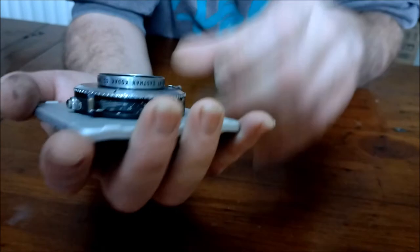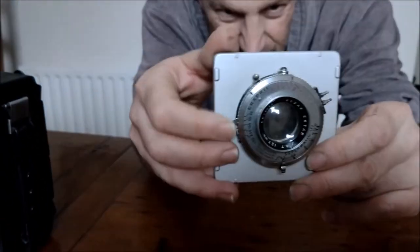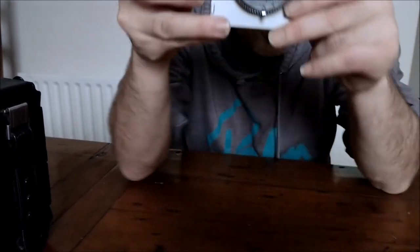There we go — this is another lens release here. I should be able to open it up. There we go, and we can see right through it. You won't be able to see me if I hold it up to the light. It's a nice large lens.